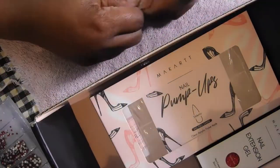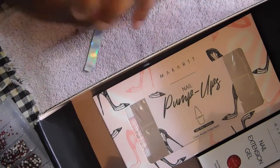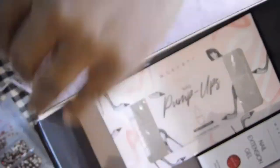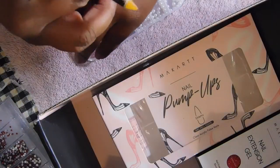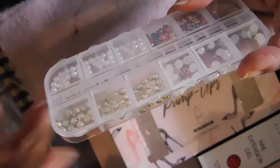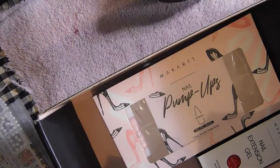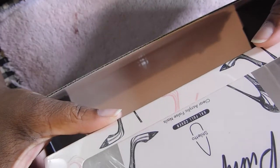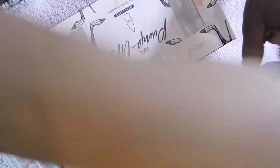Then I received these cute little pearl designs in different sizes and styles — one with a gold outline, a regular pearl, a flat-back pearl, and a round pearl that's not flat-backed. Then there are colorful pearls as well. Next I have the Pump It Up stiletto nails press-on set — these are very sturdy.